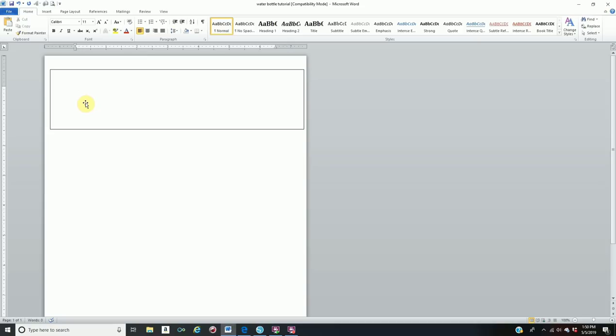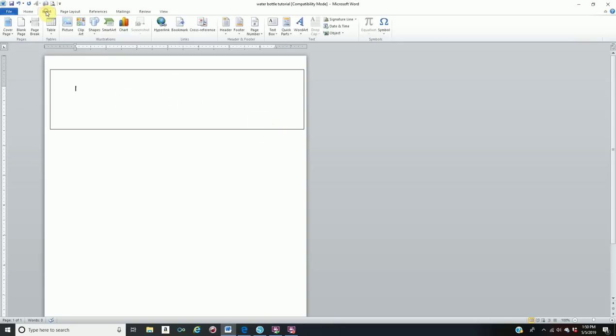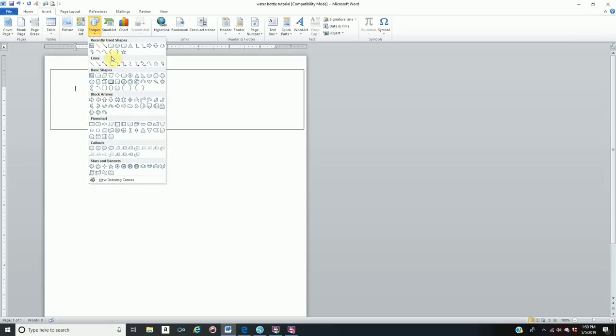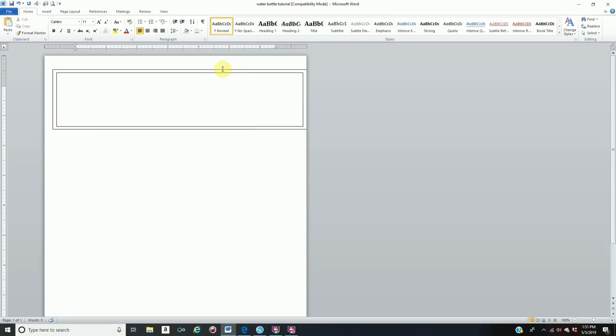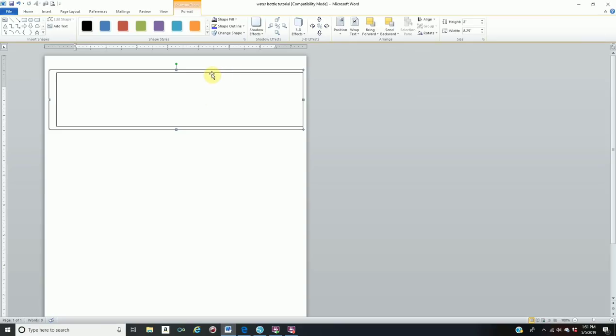I'm going to delete the mini one and show you how I design mine for the regular standard size water bottle. Go back to Insert, Shapes, Rectangle and make another rectangle. I'll set the width to 8 inches and the height to 1.8. Then hold down your Shift key, select both rectangles, and on the Format tab where it says Align, click Align to Middle and also Align to Center, so both rectangles are centered together.